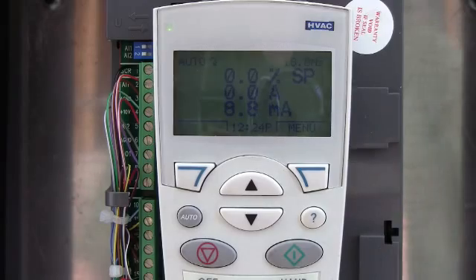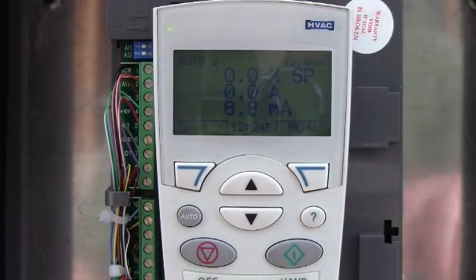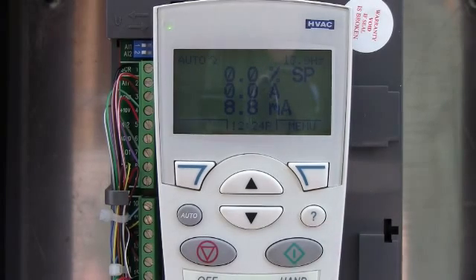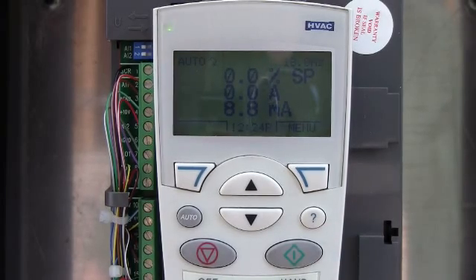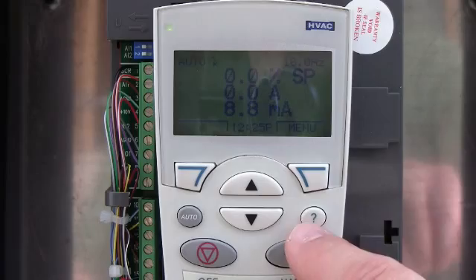This button right here isn't used very often, but I wanted to go over it because it is fairly helpful. This is similar to other drive manufacturers — they put that on there so that if you're troubleshooting the drive and it trips, you can push that and it will give you troubleshooting tips. It will also give you a description of what you're looking at if you're programming it and you're not exactly sure what that function is. It will give you a definition, so it's actually pretty handy.